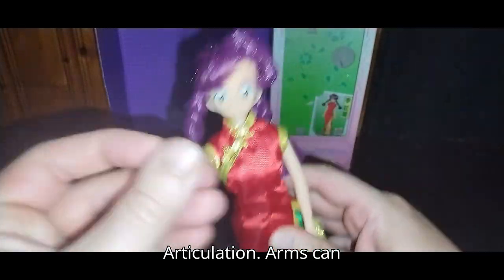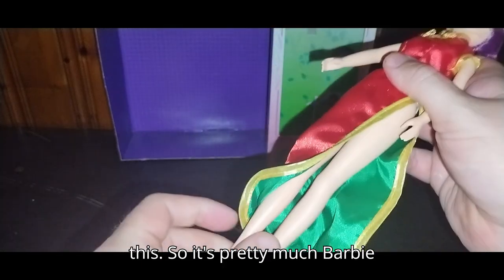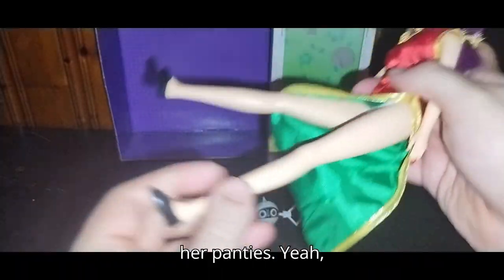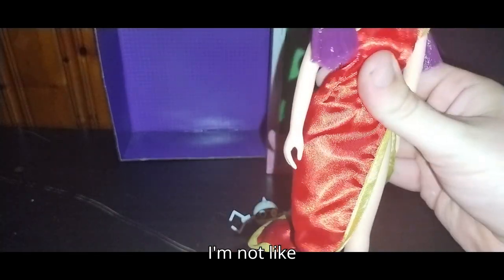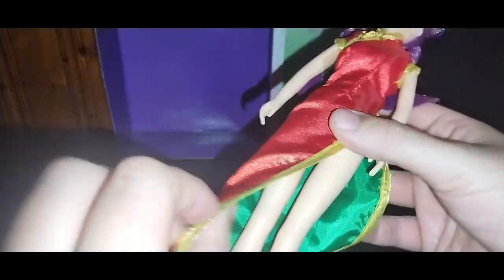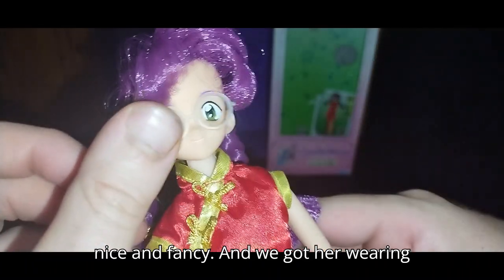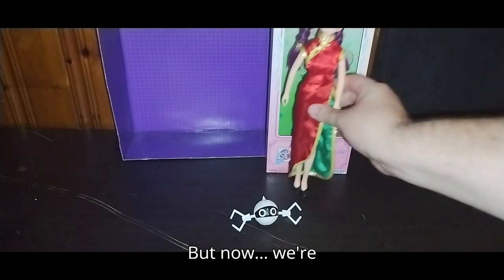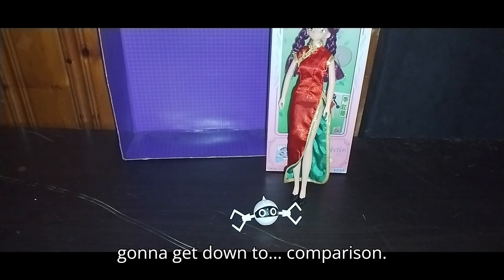Now let's look at Xerxes herself. Articulation — arms can move. It's like a Barbie doll design with this, pretty much Barbie design. And if you move that, you can see her panties. I wouldn't say that to a woman, but here we got her dress looking very nice and fancy, and we got her wearing her glasses. Ain't she just cute?